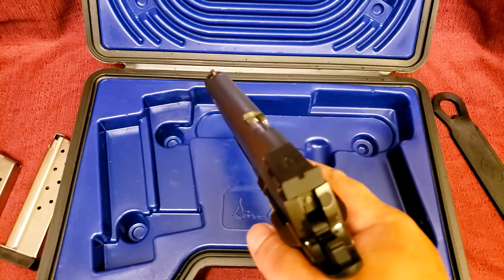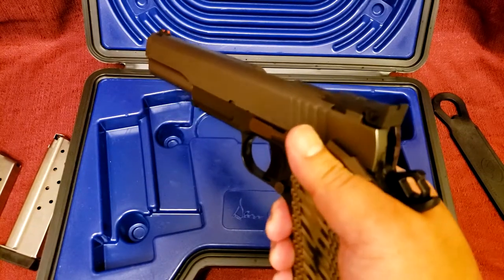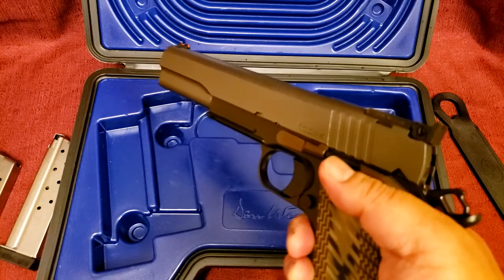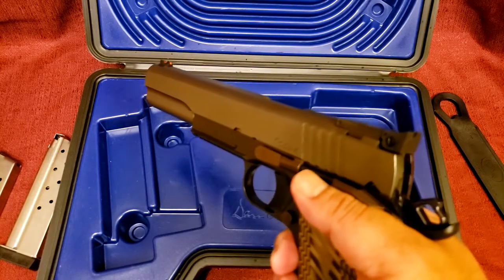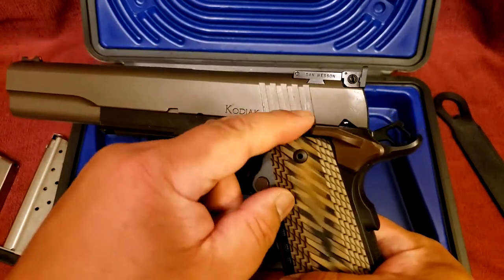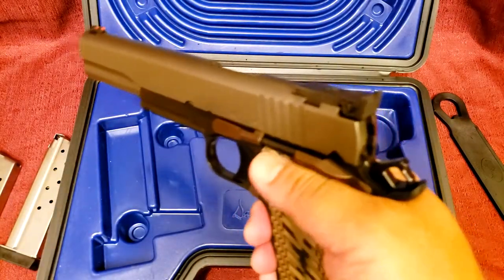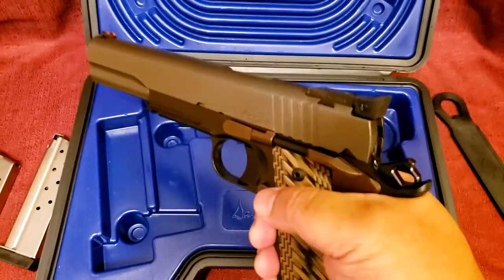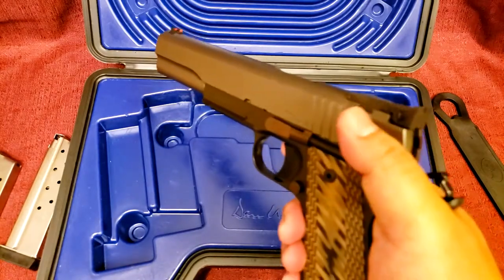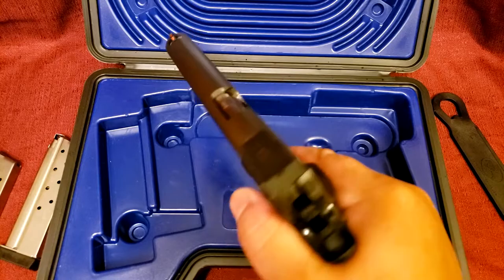It also has an ambi safety. It's really nice and clicky — this is the way safeties should be. Quite a few 1911s out there have mushy safeties. Sometimes it'll be mushy when going into safe but nice and clicky when going into fire. Some of them have that weird over-travel slop where even when it's fully down, you can push on it and there's a little bit of slop. Well, not on this gun. It's nice and clicky into safe and nice and clicky into fire. No over-travel slop. There is a good bit of resistance on the safeties — it's a little on the heavy side. To be honest, I kind of like that.